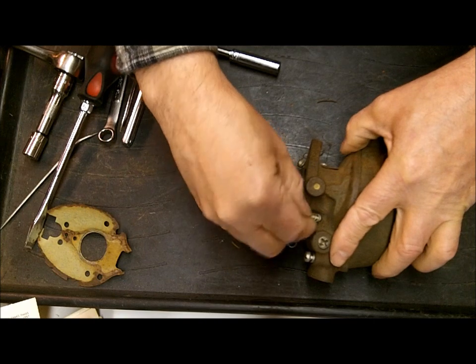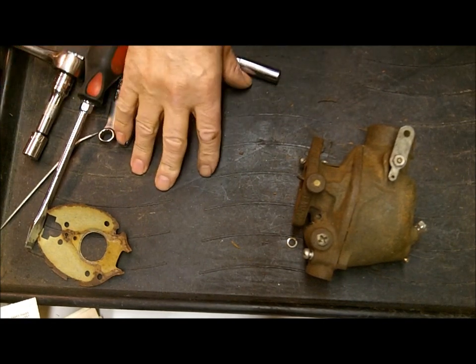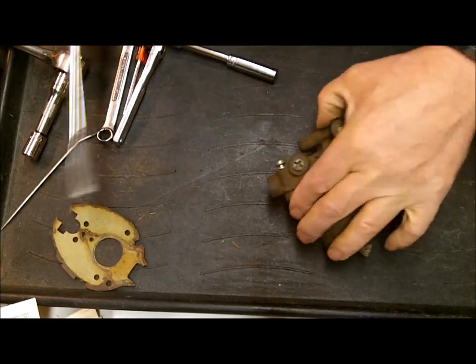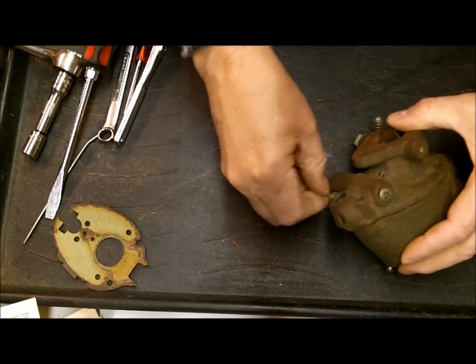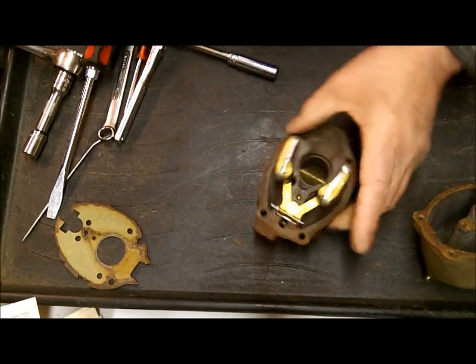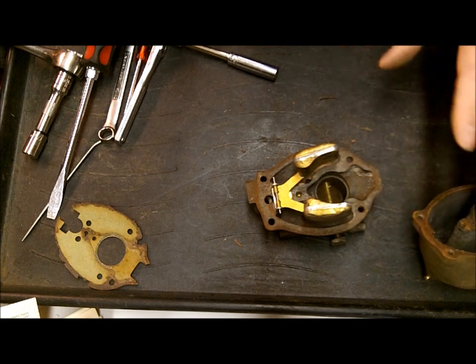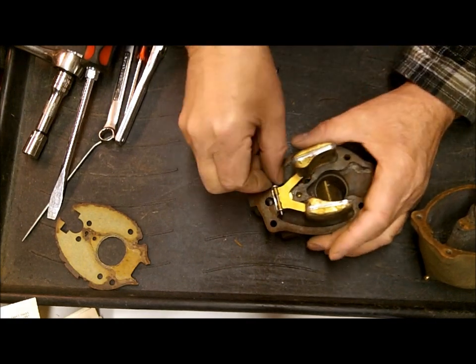We got the idle mixture screw here. I have this plastic cookie tray that I found, and I use it when I take apart my carburetors - it tends to keep things collected, otherwise they fall on the floor and go into a black hole. These cast iron carburetors, everything tends to seize in them, especially if they've been sitting around a long time. I believe in having the right tools to do this kind of work, otherwise you're better off letting somebody else do it. You need a good impact screwdriver for one thing.